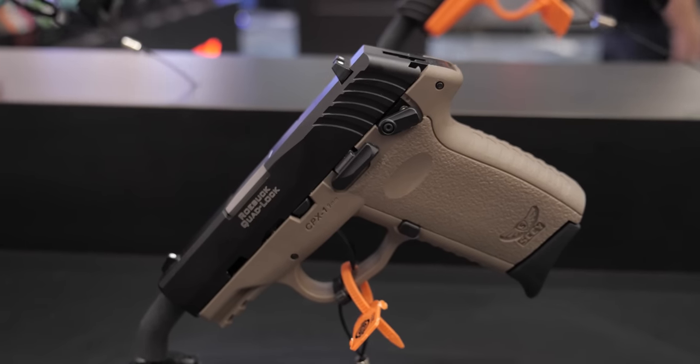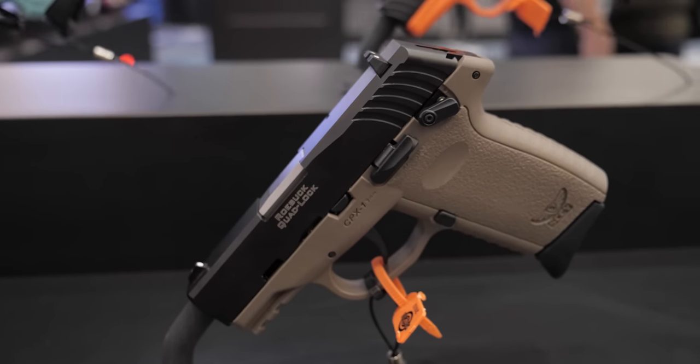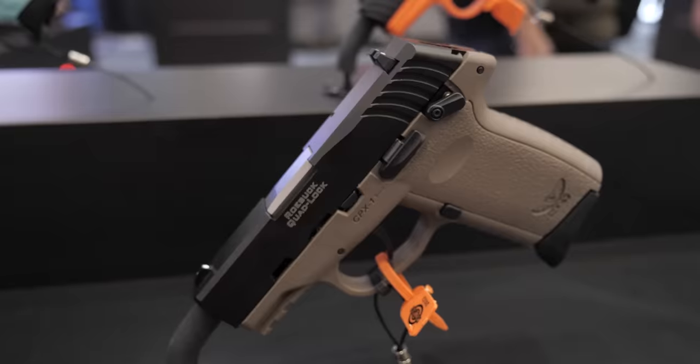Lastly on the slide, we have the Robar Quad Lock. Instead of the front muzzle end of the slide being just oval or circular with the barrel resting in it, there are two flats at four and seven o'clock on the front of the slide. This acts as a self-indexing method, returning the barrel to the exact same spot in battery every time. Combined with the locking lug, that gives you four points of contact — the Robar Quad Lock.